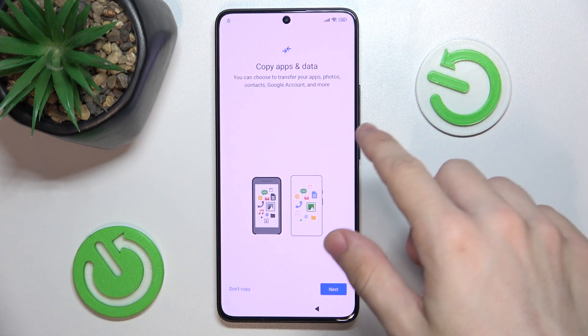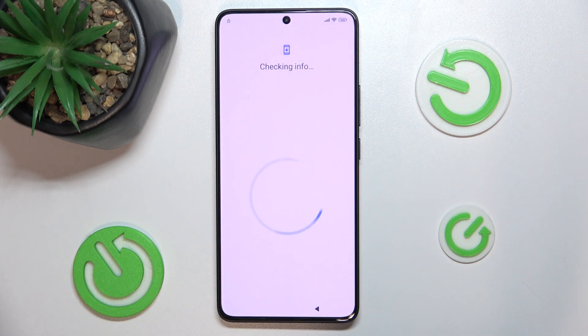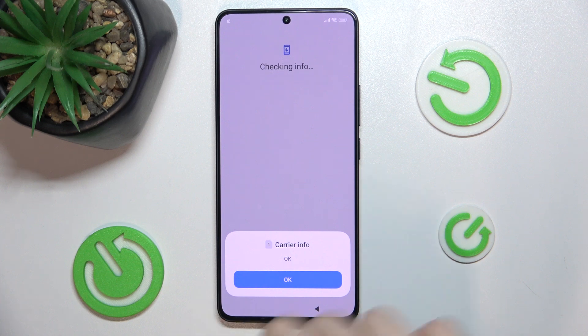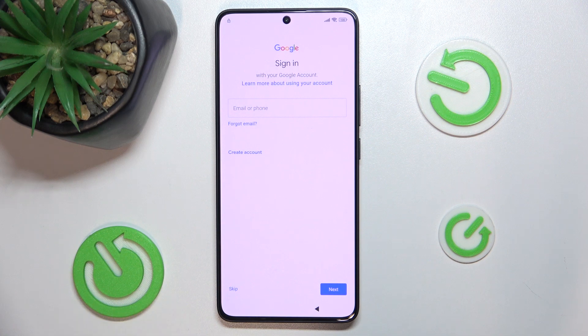Now you can copy data from your old smartphone or skip this step by pressing don't copy. And now you can log in to your Google account or skip it.